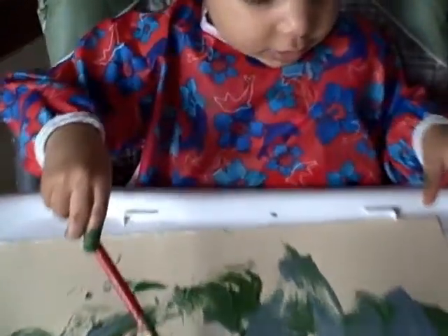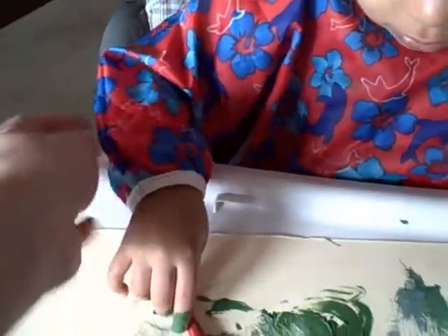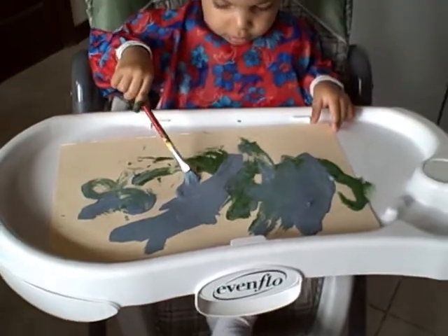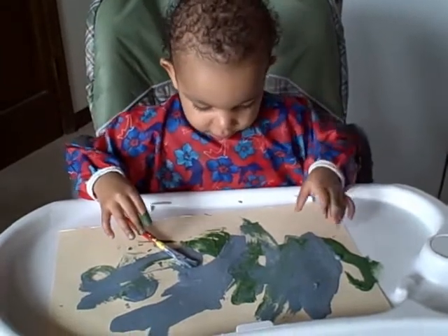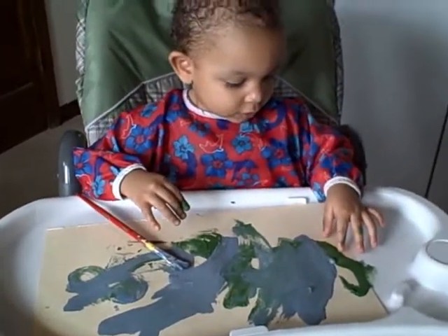I love this bib because the wrists are nice and snug, so they're not gonna slip up or gap too much. So any arts and crafts you're doing, this is wonderful for it. Or just for a messy eater, which I know this one started out to be. Now I don't have to worry so much — we're on to the arts and crafts.